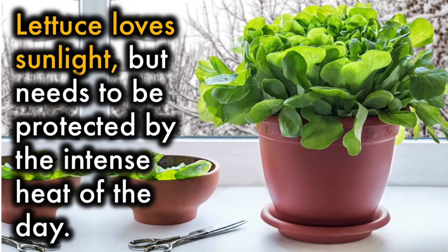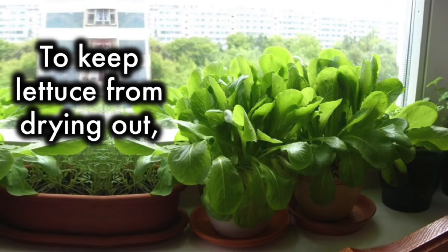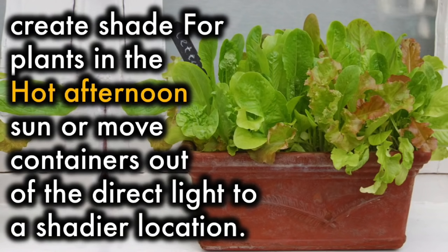Light: Lettuce loves sunlight but needs to be protected from the intense heat of the day. To keep lettuce from drying out, create shade for the plants in the hot afternoon sun, or move containers out of the direct light to a shadier location.